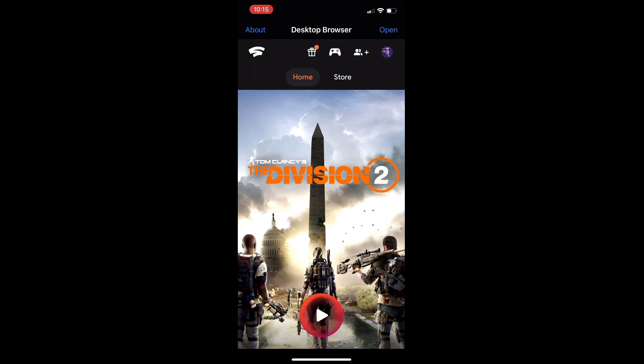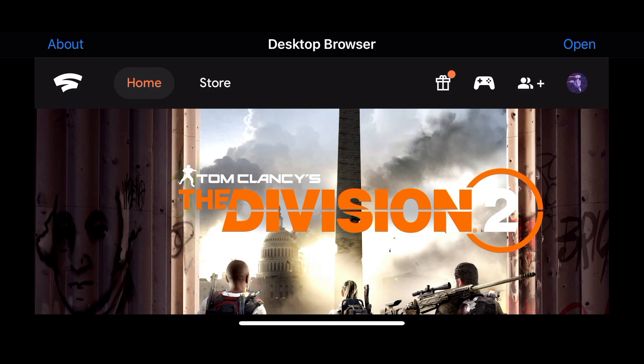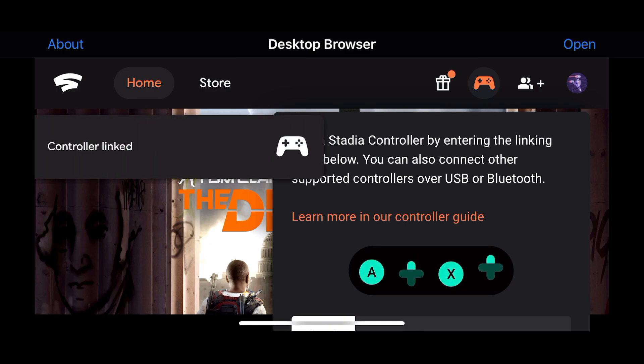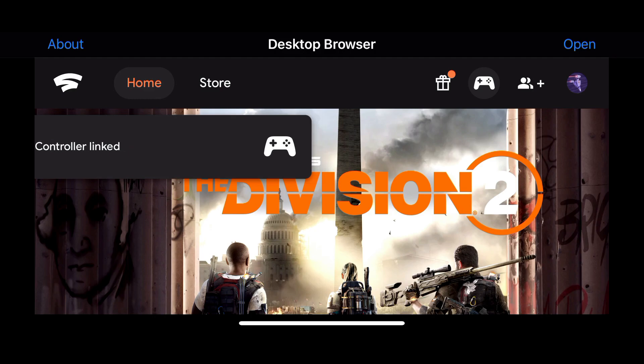We put that in and we're right on to my Stadia home page with all my games. You can connect your controller next and then use that to browse everything and launch the games. I click on the controller icon up there, turn my controller on, and do the A, up, X, up input. It usually takes about 10 seconds or so — and there you have it, the Stadia controller is connected and I'm using it to browse around.